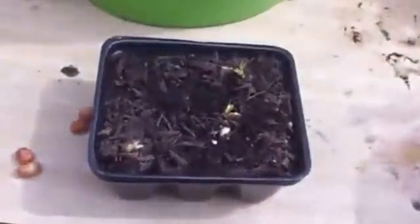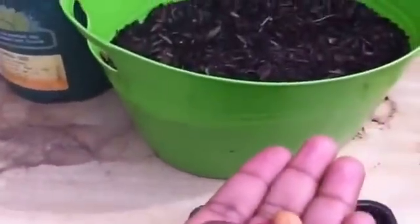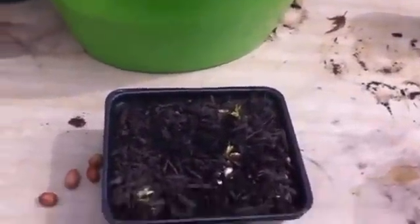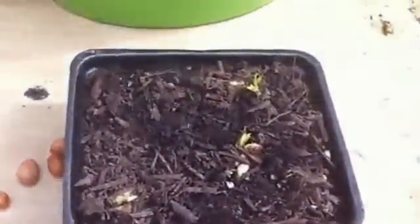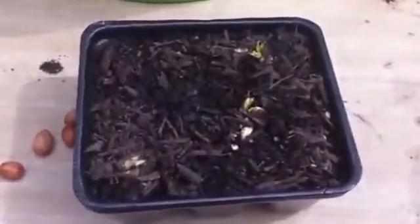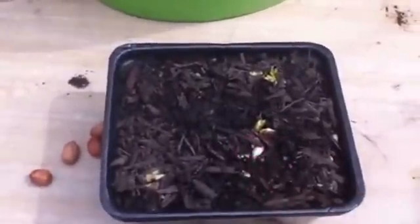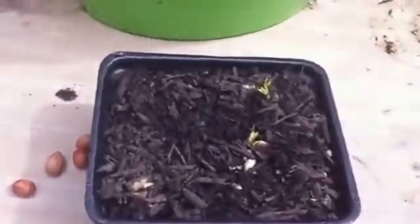If you can find raw peanuts that still have their shell on, that would be even better — you just remove the shell and plant those, because then you know they haven't cracked in the middle. Just make sure you plant whole raw peanuts and surely they will germinate. It takes about three weeks. I had them on a heating mat and removed them as soon as I saw the white part appear, then moved them to a warm area.